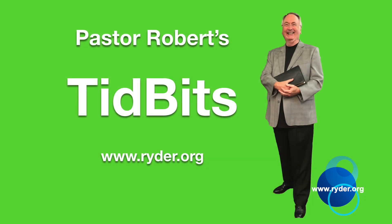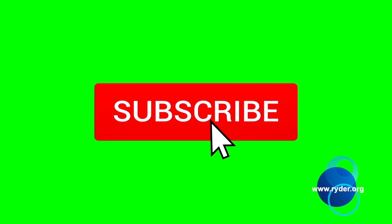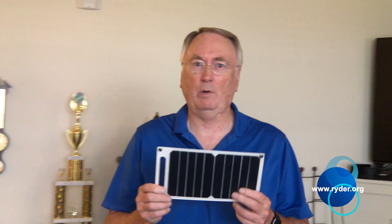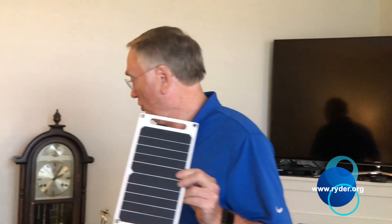Writer Ministries is a ministry that declares the kingdom of God is the power of God getting results. Here's Pastor Robert. We have a 10 watt solar panel right here. This 10 watt solar panel is amazing — what it does is it charges up your battery.